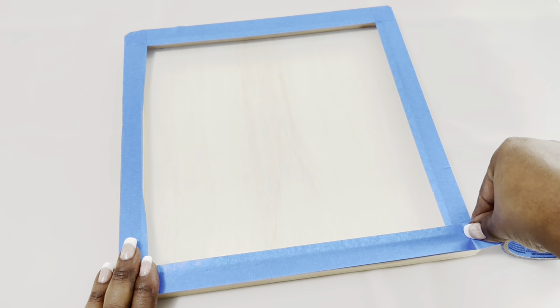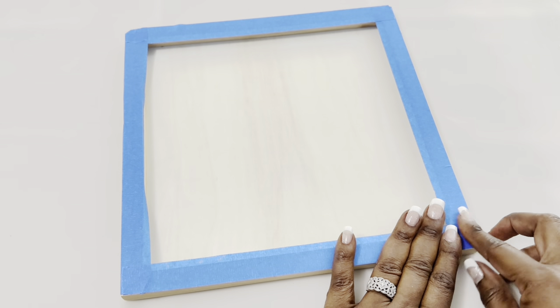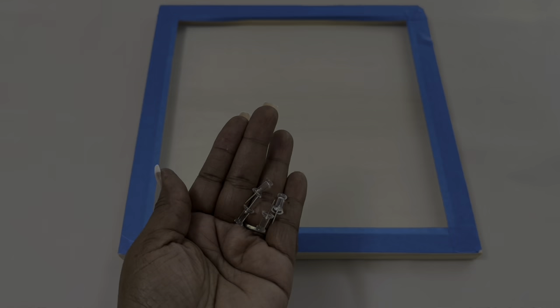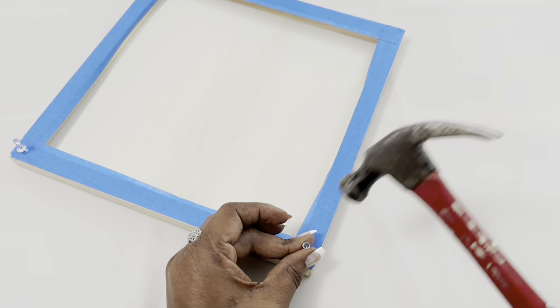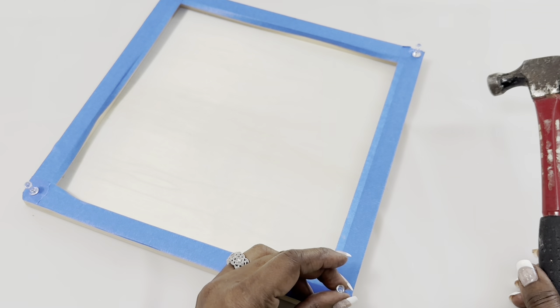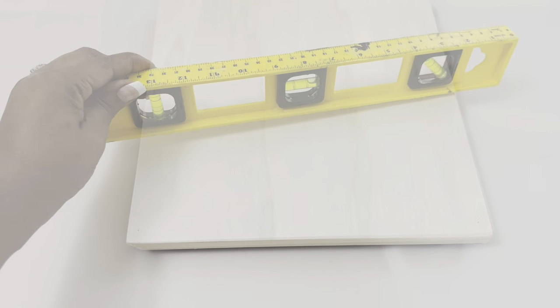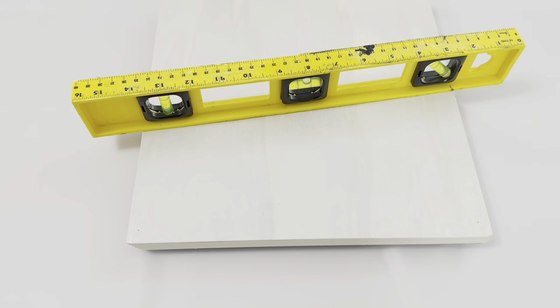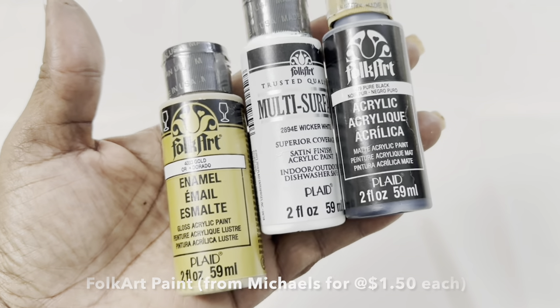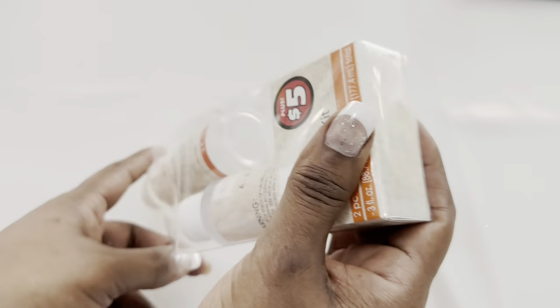The first thing I did was cover the bottom of my wood panel with painter's tape, and then I added push pins to the corners to slightly lift the panel from my surface. I've decided to use gold, white, and black acrylic paint that I already had at home. I added two coats of white paint to my wood panel, and while that dried, I began preparing my resin.